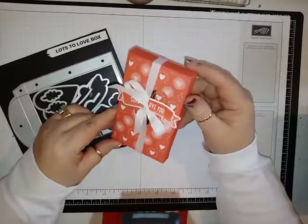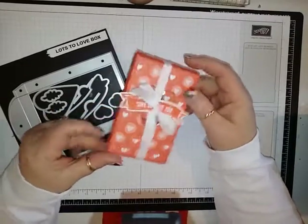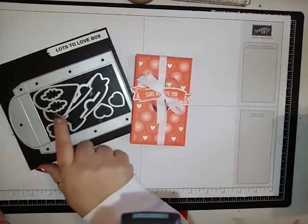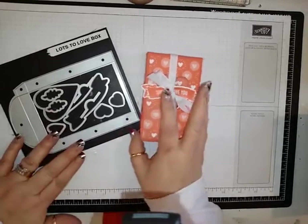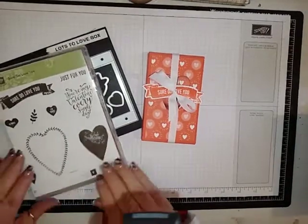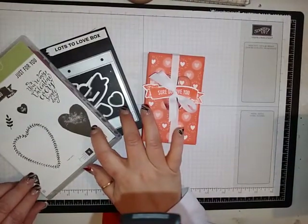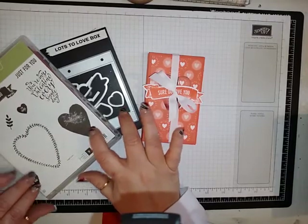So we're going to be making this little box today. It's really cute. It's made with the Lots of Love Box in the new catalog. This has a matching stamp set, Sure Do Love You, and you can get this in the catalog right now as a bundle and save ten percent.